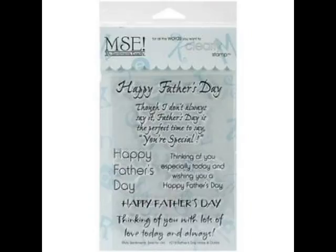I use this set a lot — it's the My Sentiments Exactly stamp set called Father's Day Innies and Outies. It gives you Father's Day sentiments for the front of the card in different fonts, and also has sentiments for the inside of the card. It's hard to find Father's Day inside-card sentiments, so this is one I really use a lot and definitely recommend if you're planning on making Father's Day cards.